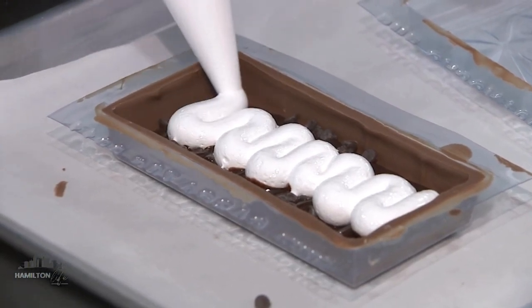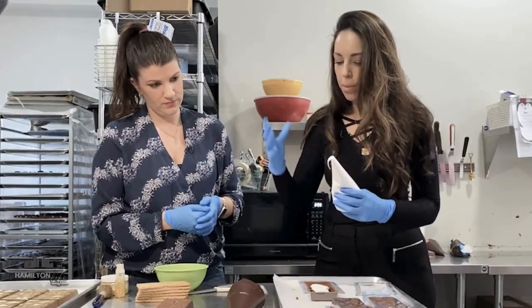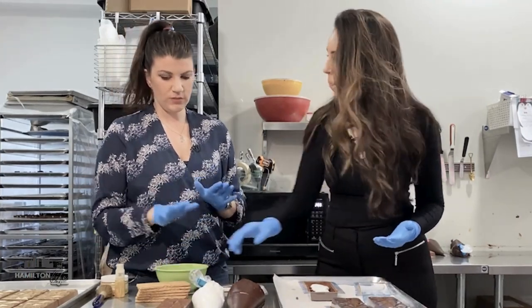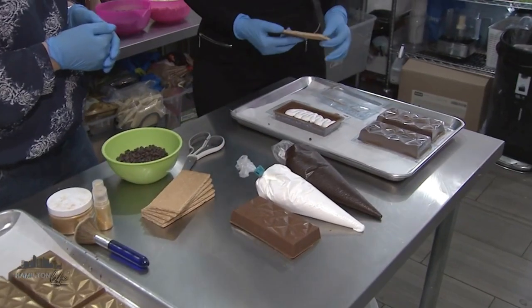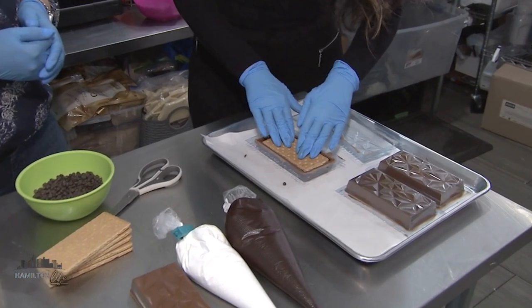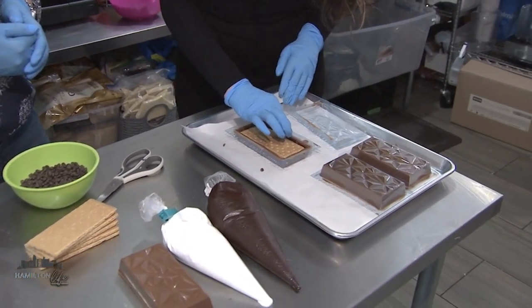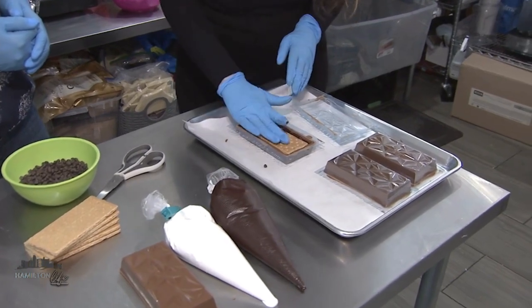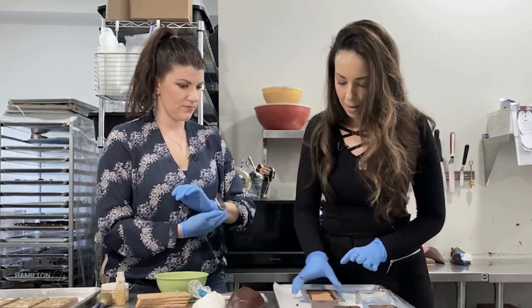We don't want to go too crazy with it, because when somebody tries to break open the bar, it's all going to explode on us. It will settle in once we put the next piece in. Then we're taking our graham cracker and just laying that on and pressing down very gently. You can see the rest of those toppings making their way out — it's going to be nice and full when somebody bites in.